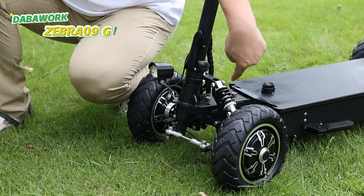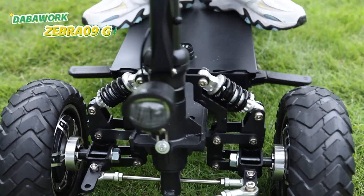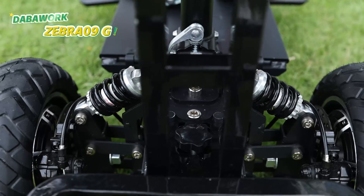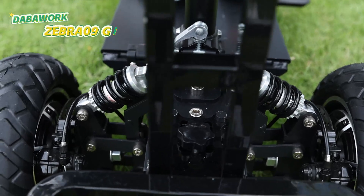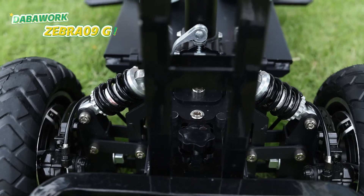It features 4 independent 650 lbs front and rear spring suspensions. All springs are adjustable by yourself, ensuring a comfortable ride on bumpy or rough terrain.